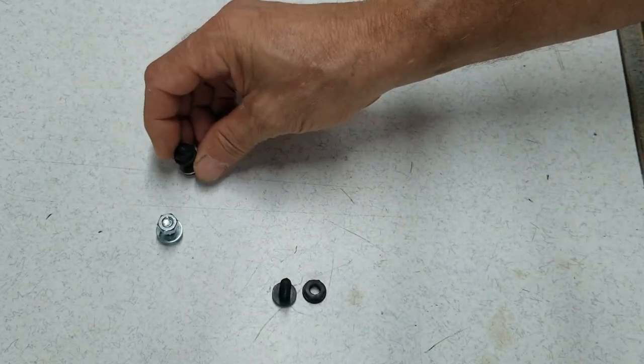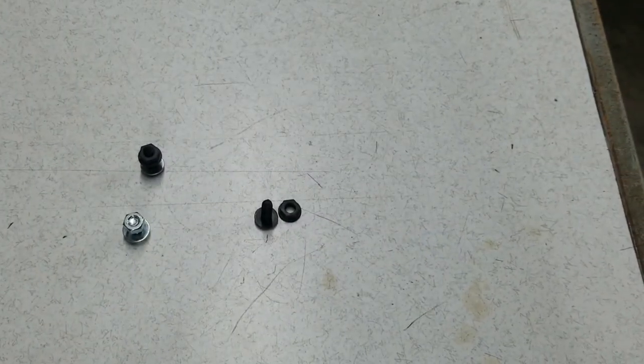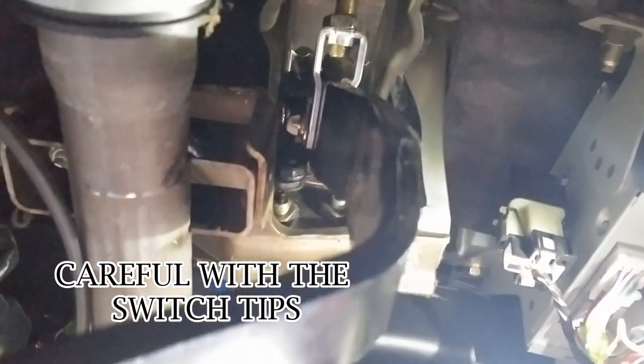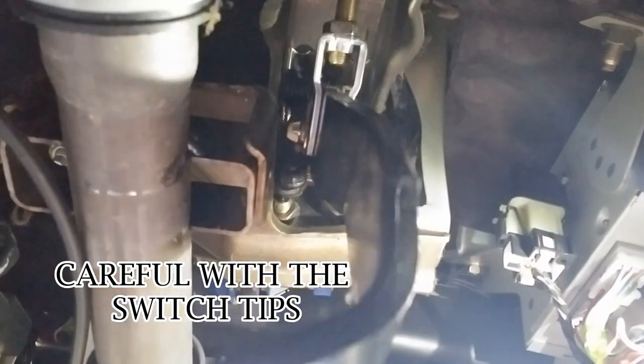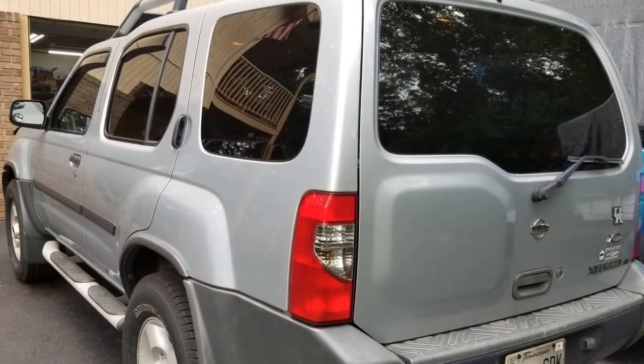The fix is not the problem — the problem is getting to it. You can see up under here what I could photograph: the brake pedal, and the little plastic bolt I put in there. You can see the switch there on the left side — that's one of them. Without that little insert in there, your switch just goes through the center of the hole on the brake frame. I don't know why they designed it that way.